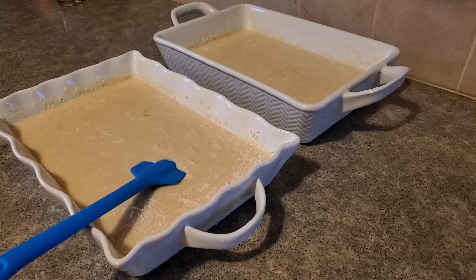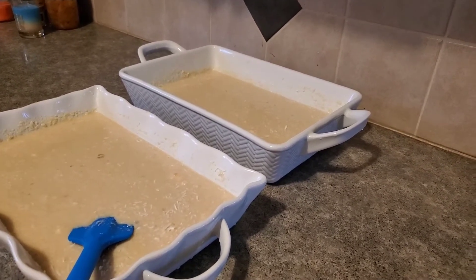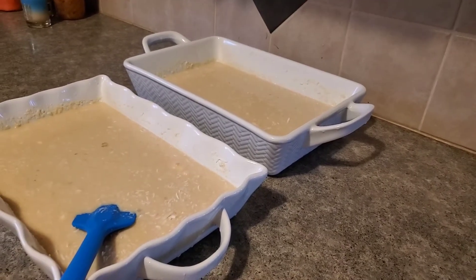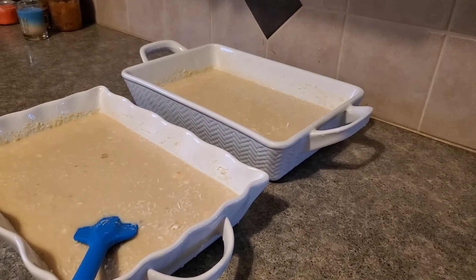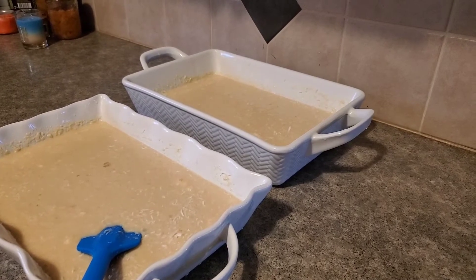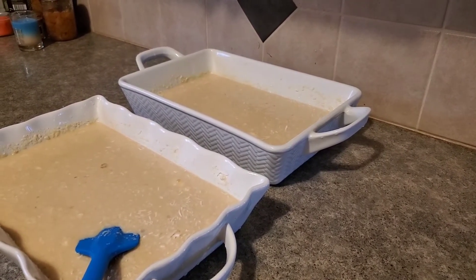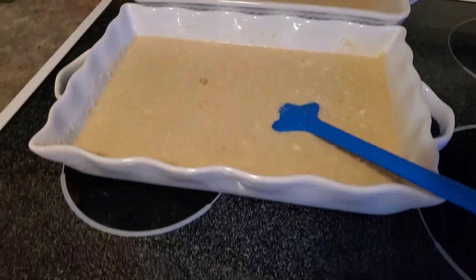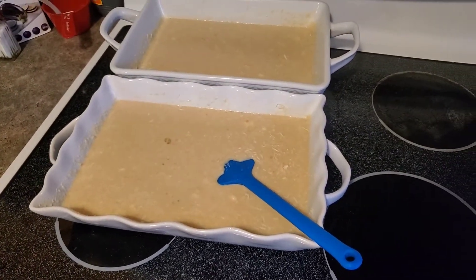Alright guys, this is ready for the oven — 30 minutes at 118 degrees Celsius. The most important part is at the end: putting the cheese and the sweetened milk on top, because you don't want the sweetened milk and the cheese to burn on top.